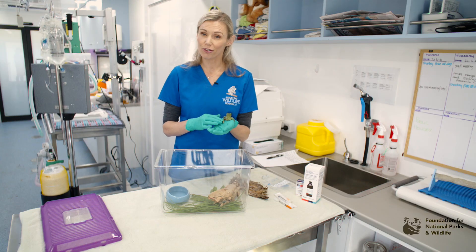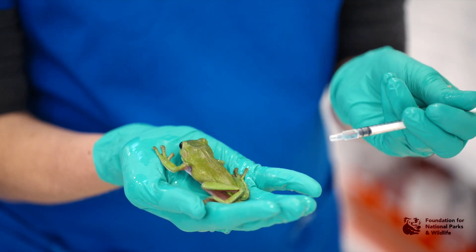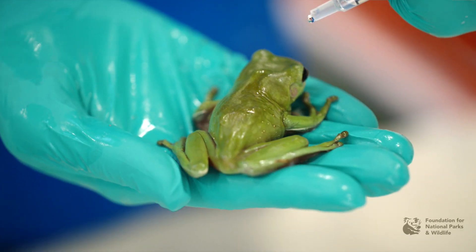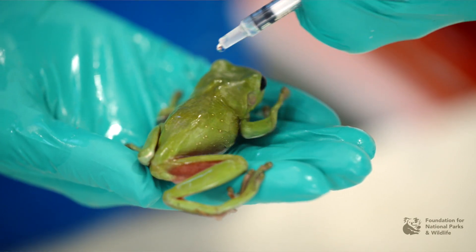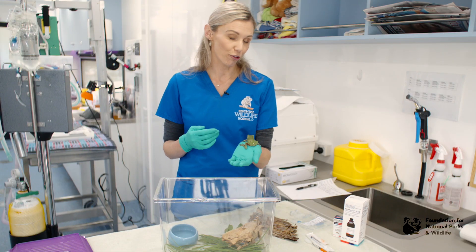To give medications to frogs, you can either give it topically on top of the skin — get your desired medication and gently drop it on top of the frog and let it soak in — or by injections, depending on the dose of the drug that you need to give and the demeanour of the frog.